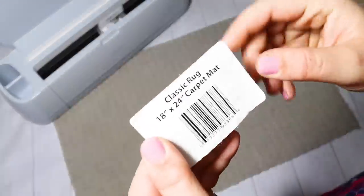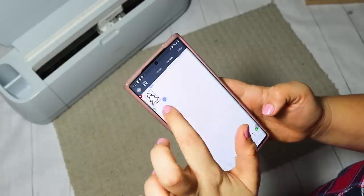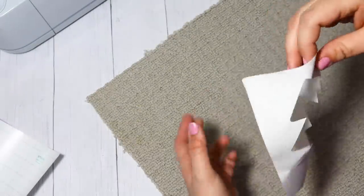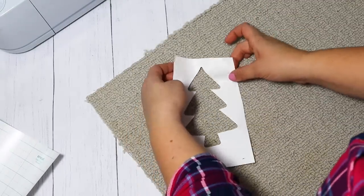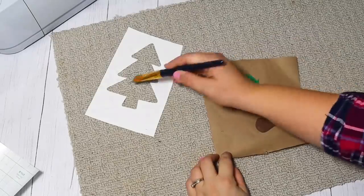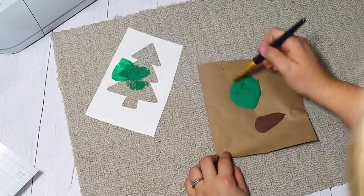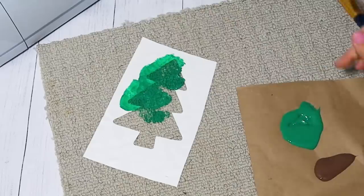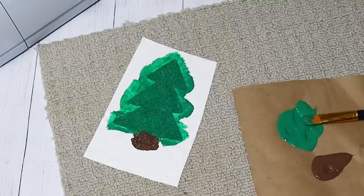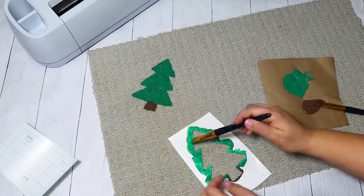You can pick up a plain rug pretty much anywhere for very inexpensive. The Dollar Tree actually had these $1 rugs and they're perfect to cover up a bigger rug and just switch out the smaller one for each season. I cut out a Christmas tree using my Cricut, but you can grab any of Dollar Tree's vinyl and cut one out by hand — just trace a little tree, sketch one out and use that as your stencil. I'm using some green and brown paint and angling these different ways to look like scattered little trees. It looks so gorgeous and is something I can use for years to come.